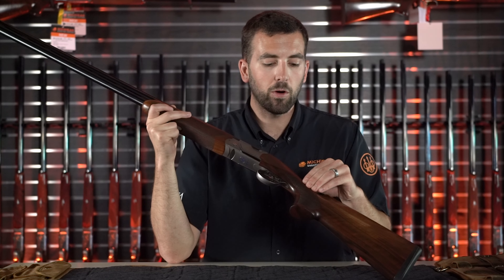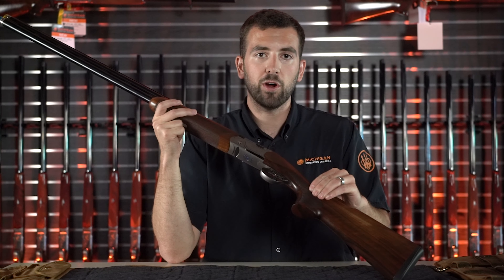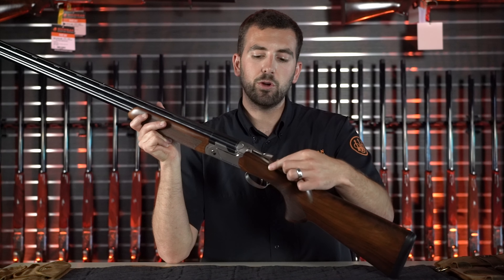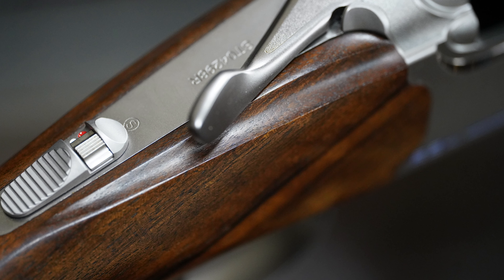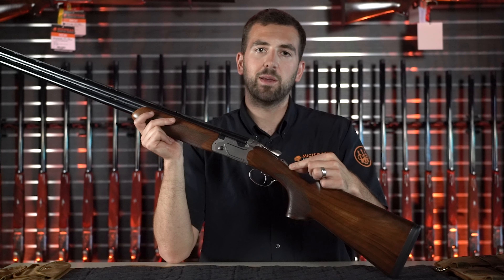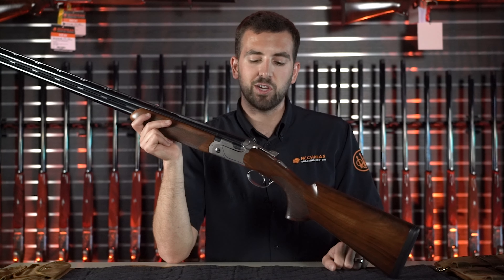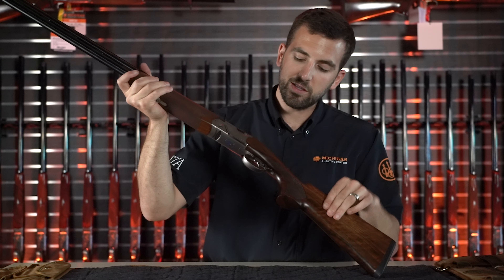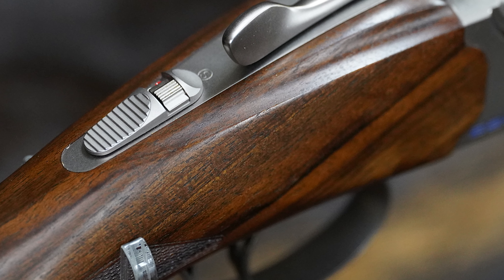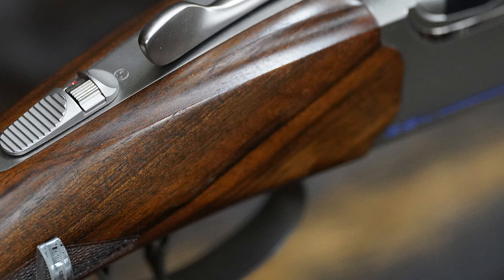The stock on the 694 was redesigned compared to previous models. It features a larger grip and a larger grip radius. You'll also notice a very new and unique way of designing the wood where it meets the receiver — there's a scallop at the top of the wood which enhances your field of view looking down the sight plane. On the side of the stock, we don't have the full V you typically see on a competition over-and-under; the top is beveled and smoothed.